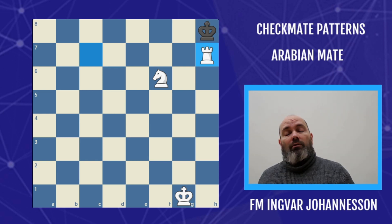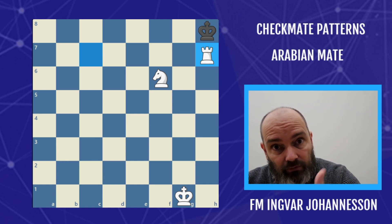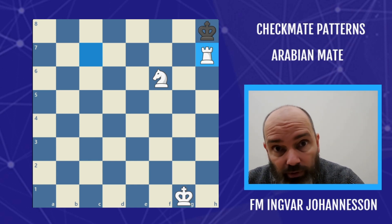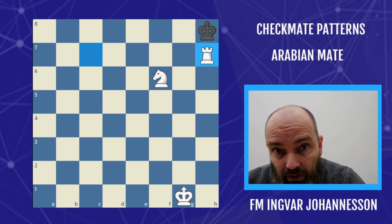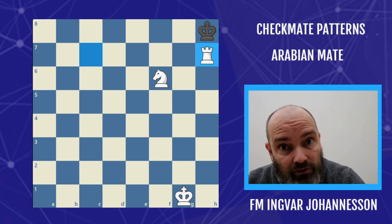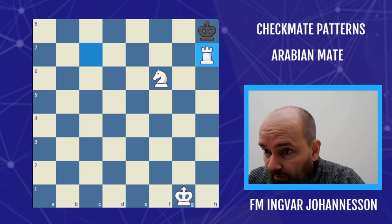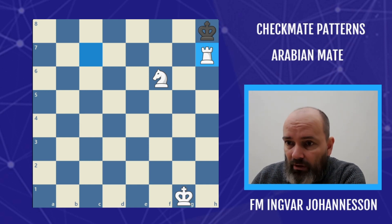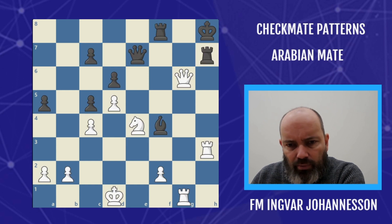Before we move on to some examples, I'd really appreciate it if you like my videos. Liking lets YouTube and the algorithm know that you appreciate such videos. And if you haven't subscribed, that lets me know you appreciate this quality content. Let's go and see some examples of what this beautiful mating pattern looks like in practice.